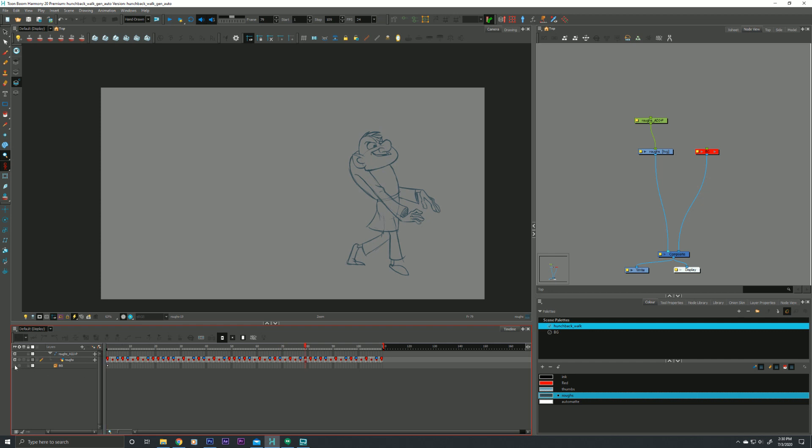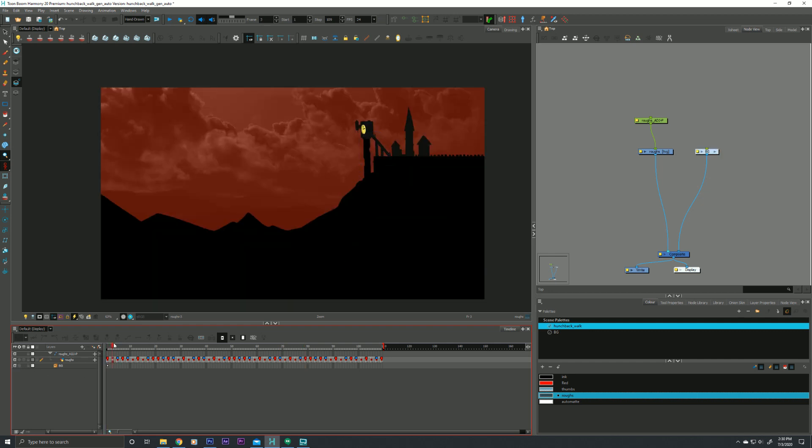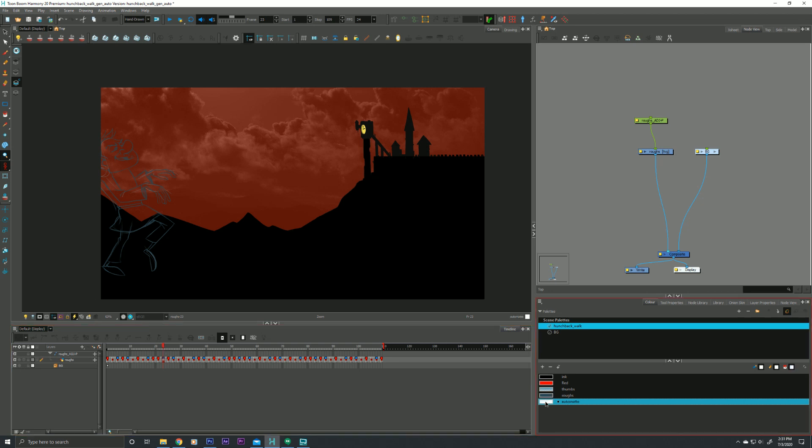But the second I put in a background here, that I kind of slotted together with some elements, suddenly that animation gets a little harder to see. So we can generate an auto matte. It's generally good practice to create a new color swatch — I've already done that ahead of time. I created one and made it white, but you can make it any color you want. I just named it 'auto matte.'